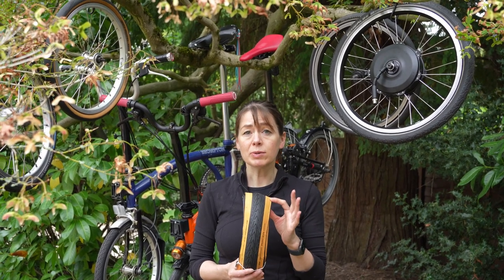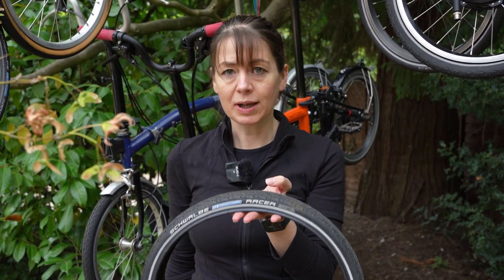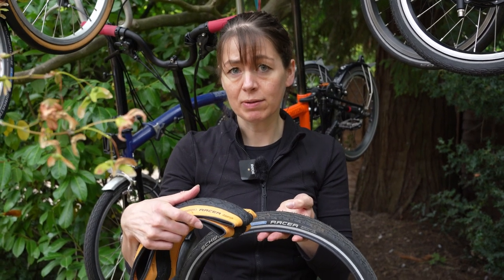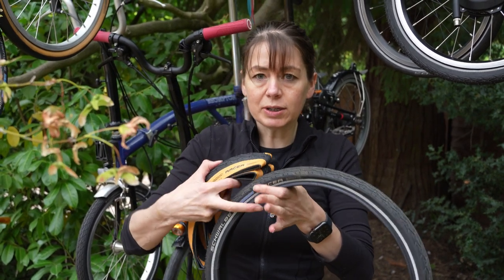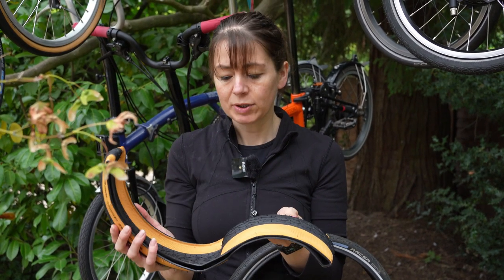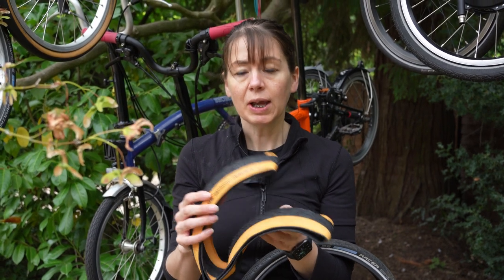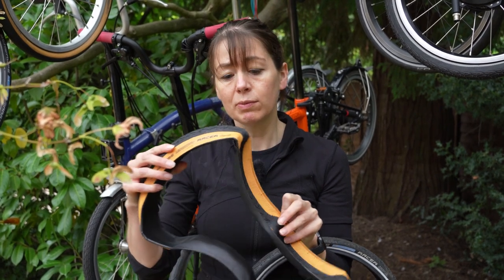The Townwall Marathon Racer comes with a folding bead, unlike the Marathon which doesn't. So what is a folding bead? The bead in the standard Marathon Racer is steel, so it doesn't fold and you have to negotiate it over the rim of your wheel. The bead in the Townwall tyre is made of Kevlar, so it folds, it's slightly lighter, and it's also a little bit easier to negotiate over the wheel when installing it.